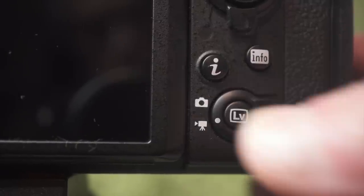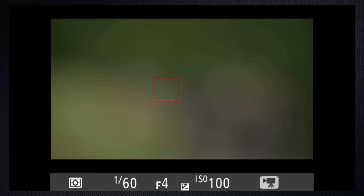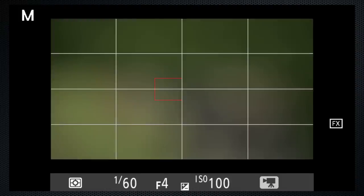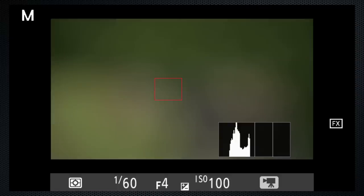Switch to the movie position and press the live view button. There are several screen options — press Info to cycle through: a clean screen with basic exposure settings, a grid (though I'd prefer thirds rather than quarters division), a histogram to check exposure, and a level.